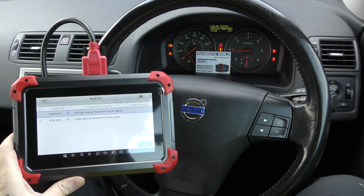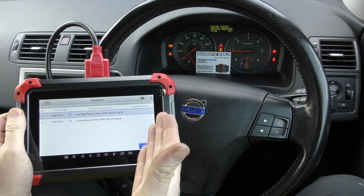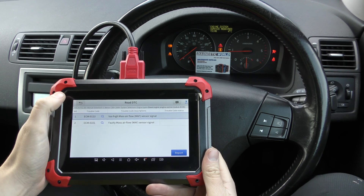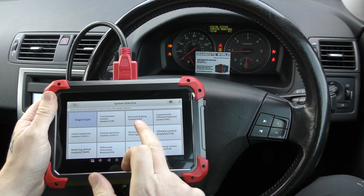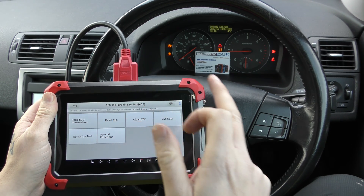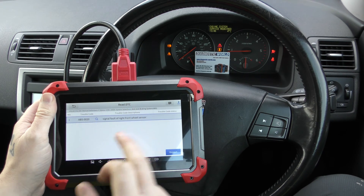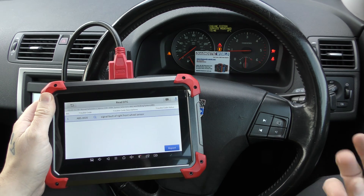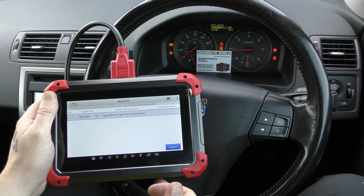Fear not — we are able to clear the other warning lights. That was just an example of what you might see with the engine system and the type of fault codes you might get. Coming back to the main systems, we go to ABS — anti-lock braking system. You can see the ABS light on and the traction control warning light. Going to Read DTCs, it's telling us ABS signal fault of right front wheel speed sensor, meaning there's a faulty front right ABS sensor.